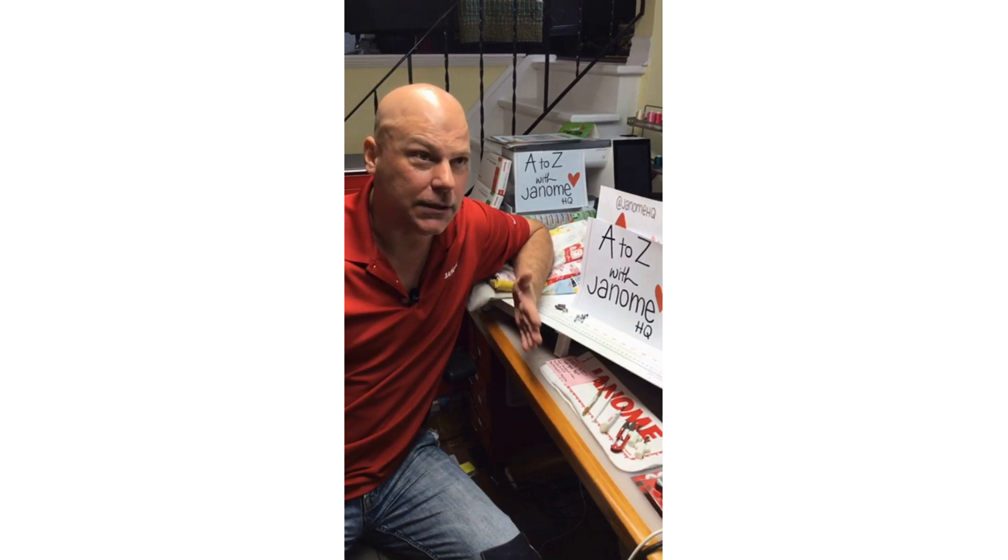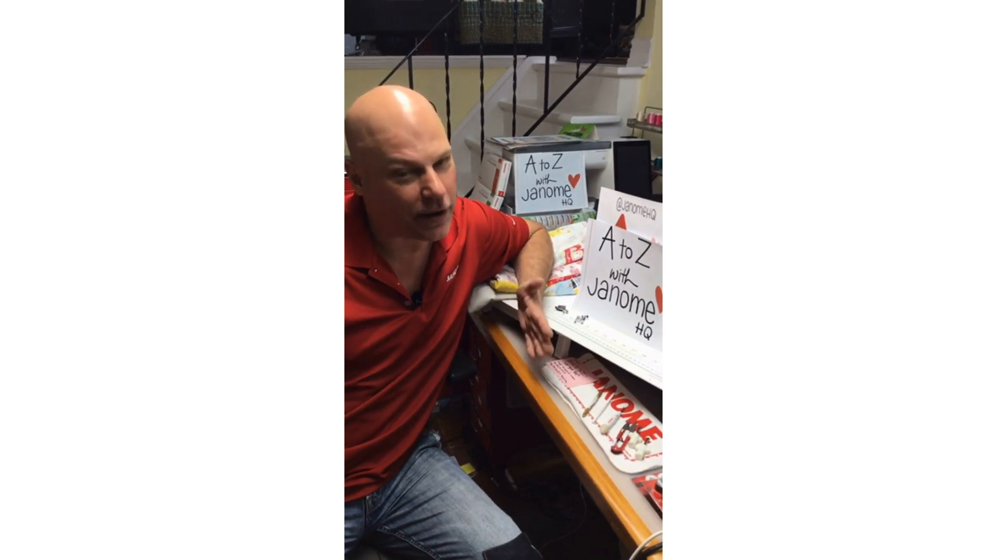Thank you very much for joining me today. My name is Michael Smith, also known as Janome Man on the Janome Life blog, and I'm the National Consumer Education Manager of Janome Canada. Today I'm going to kick off this series.